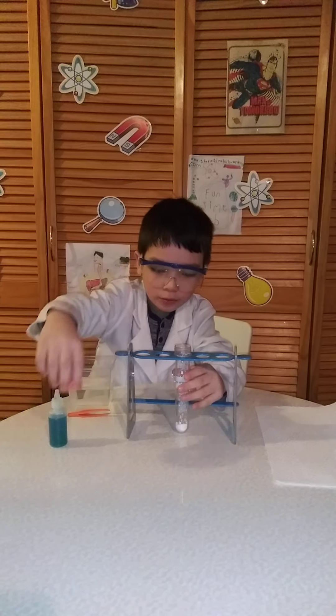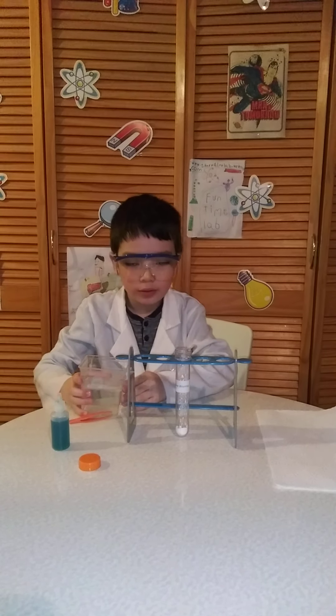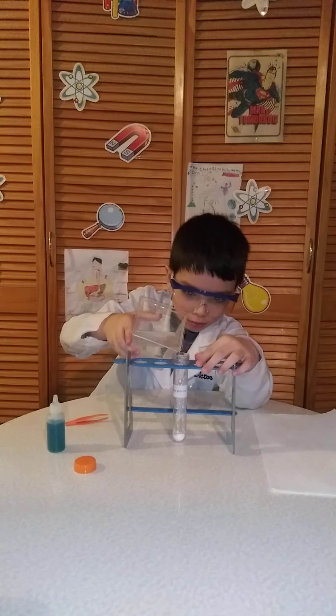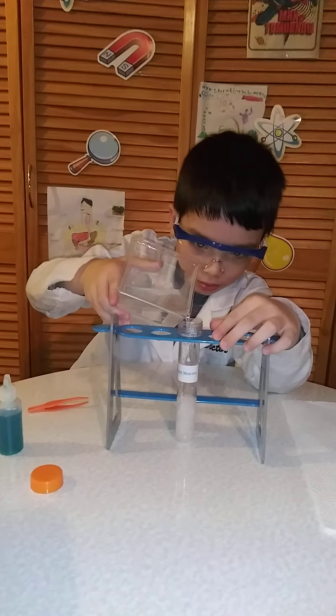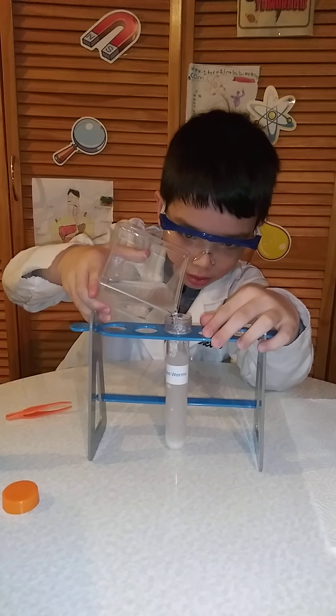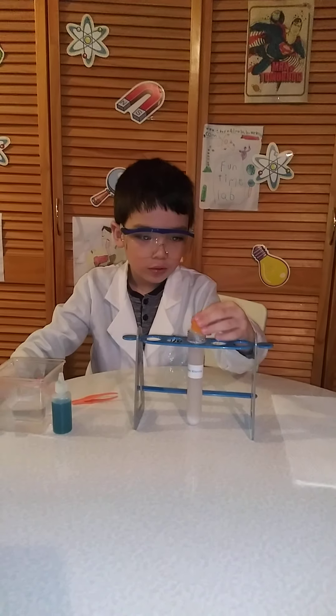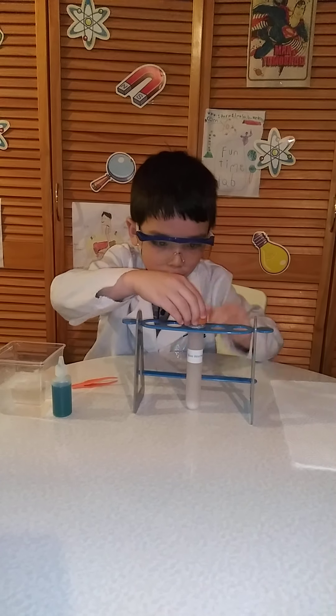First we're going to be pouring the water. Make sure we pour it up to the... oh.